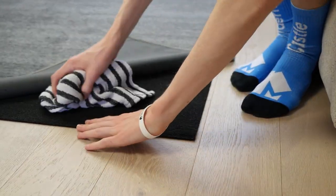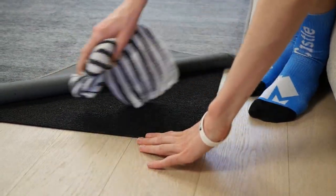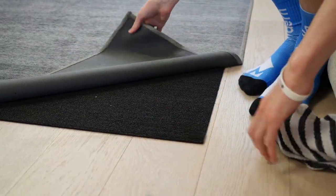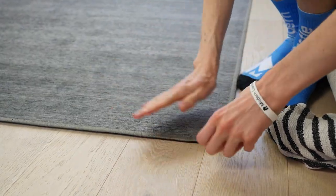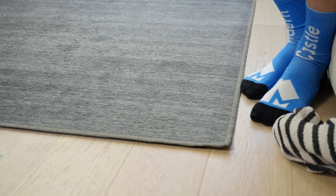Ruggable is designed to be washable, not waterproof. This means if you spill a liquid on the rug, there is a chance the spill will seep through the rug and onto the pad. The pad can be cleaned by wiping it off or by hosing it down with water, while the top cover can be cleaned in the washing machine.